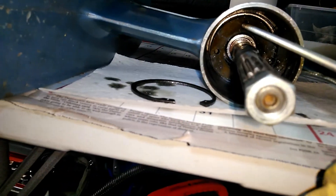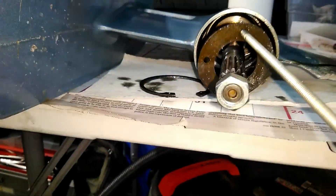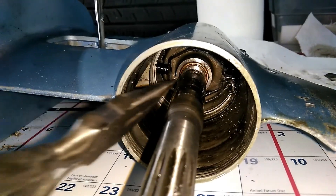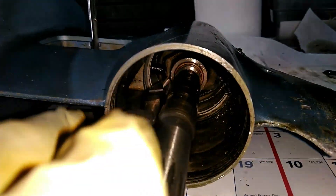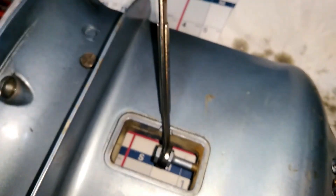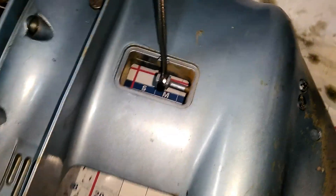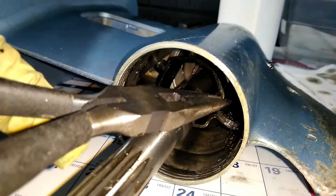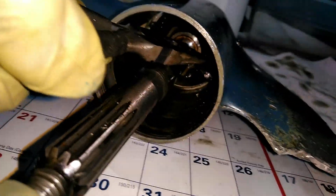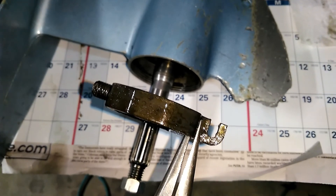Using that threaded rod I was able to pry this little retaining plate off easily. Now I need to remove the shift linkage yoke here. It was starting to twist when I unscrewed it, so I'm holding it with the pliers and unscrewing from the top. I was able to pull the shift yoke out by pulling it a little forward at the bottom where it has the hook, then pulling it out and up.